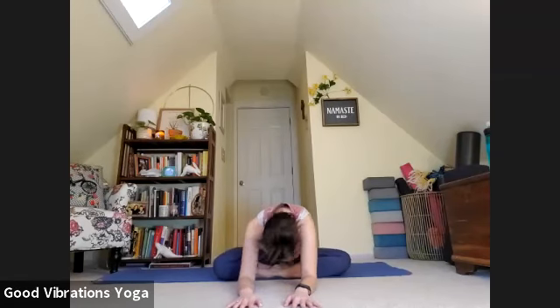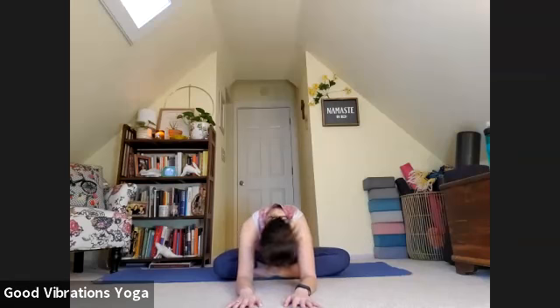Exhale, round your spine into that cat spine. Inhale. Exhale. Cat. One more — inhale, and exhale. Let's come through center. We're going to walk our hands forward to come into a seated forward fold, letting your head hang heavy. You can move it side to side.